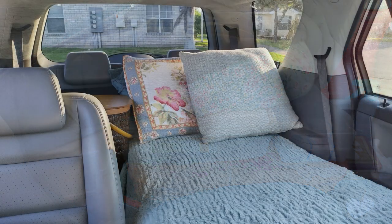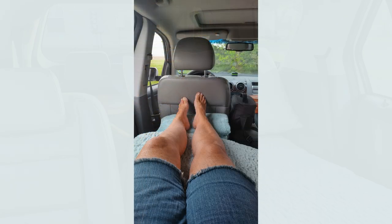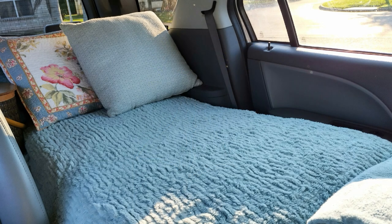Now I have my short bed put together, with that back seat up so I can store things behind it, and I still have plenty of room to stretch out. I really enjoy this setup — and this is a no-build setup. I hope you enjoy it. Thank you and happy traveling.